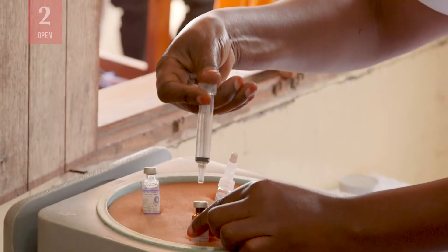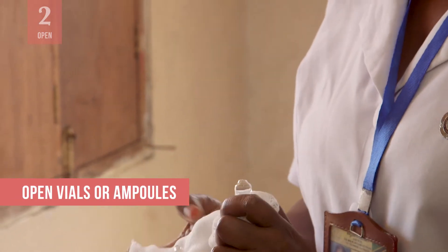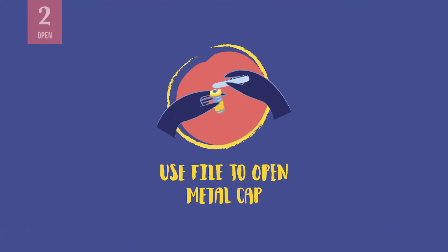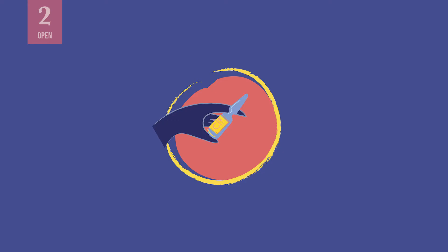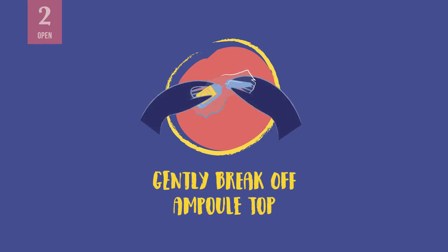All types have a self-locking mechanism that allows only one use. The plunger can go back and forth only once, so take care not to move it unnecessarily. Open the vaccine and diluent vial or ampoule. For a metal cap, use a file to lift the pre-cut center and bend it back. For a plastic cap, flip it off with your thumb or slowly twist it depending on the specific instructions for the type of vial. To open a glass ampoule, hold the ampoule between the thumb and the middle finger and support the top with the index finger. Then scratch the ampoule neck with a file, then gently break off the top.